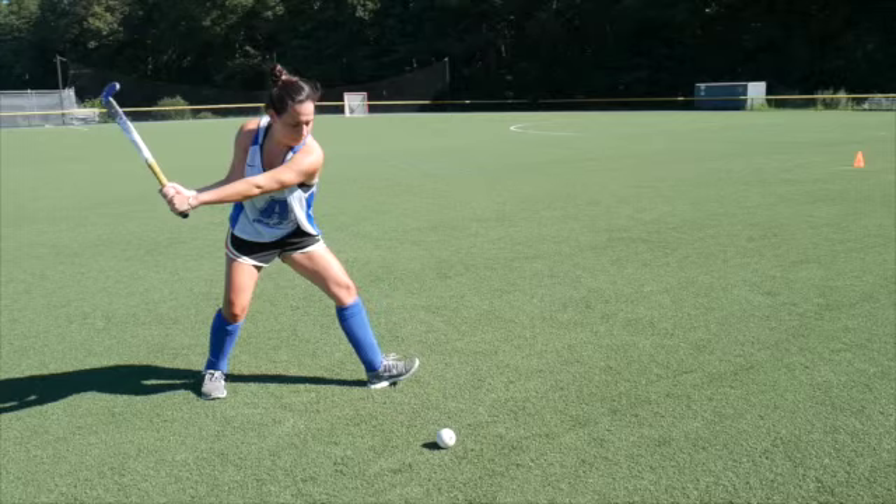Your weight should be on your right foot with only your left foot's heel on the ground, with your left toe facing the sky.